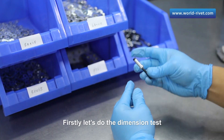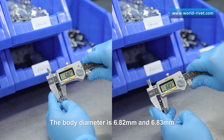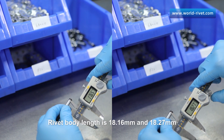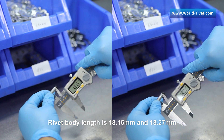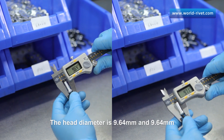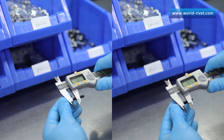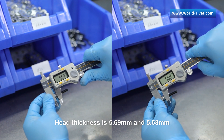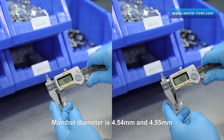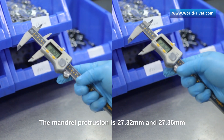First, let's do the dimension test. The body diameter is 6.82 millimeters and 6.83 millimeters. Rivet body length is 18.16 millimeters and 18.27 millimeters. The head diameter is 9.64 millimeters and 9.64 millimeters. Head thickness is 5.69 millimeters and 5.68 millimeters. Mandrel diameter is 4.54 millimeters and 4.55 millimeters.